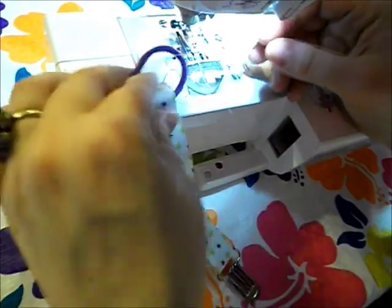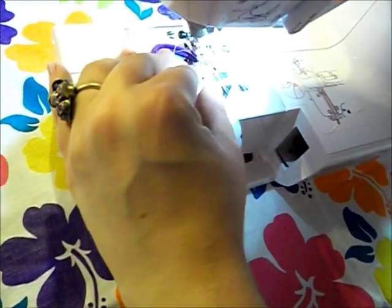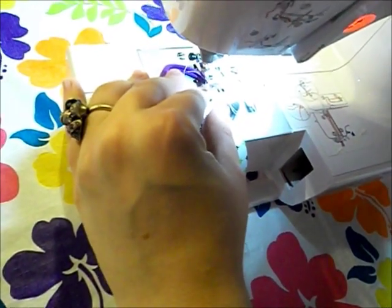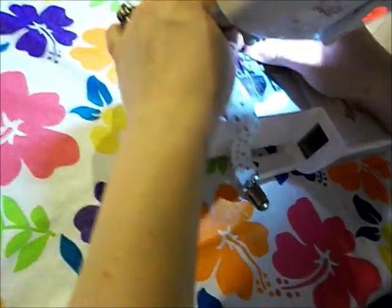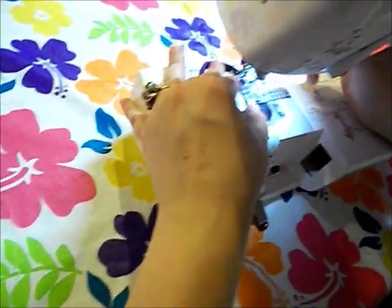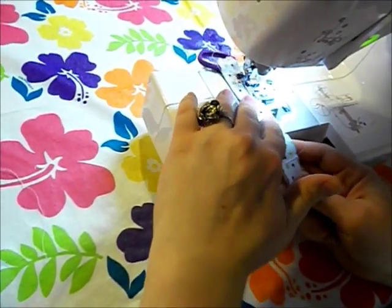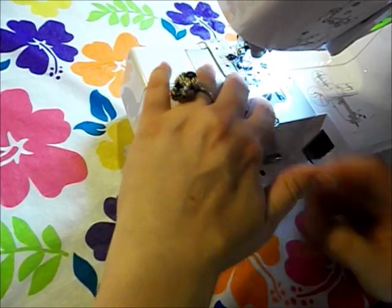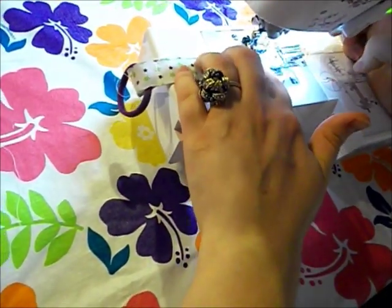The last step is to go completely around the project. I'm going to do the rubber band end because it's easier. Sorry that I stole your pacifier! Right there we're on the very edge and we're just going to do a real quick straight stitch, because we don't want anything that the baby's fingers can get caught in.